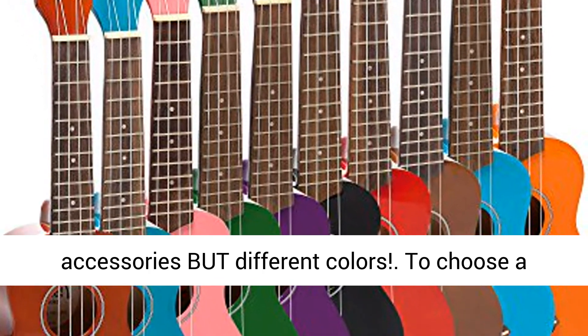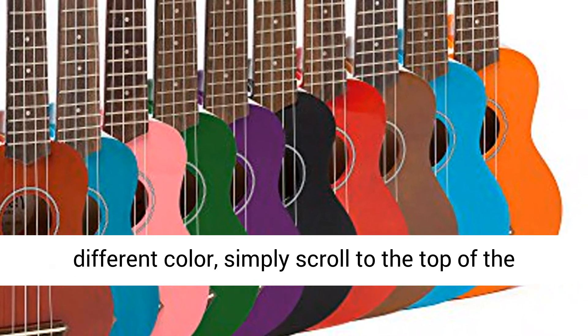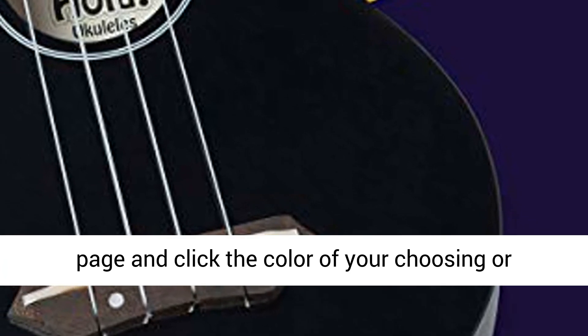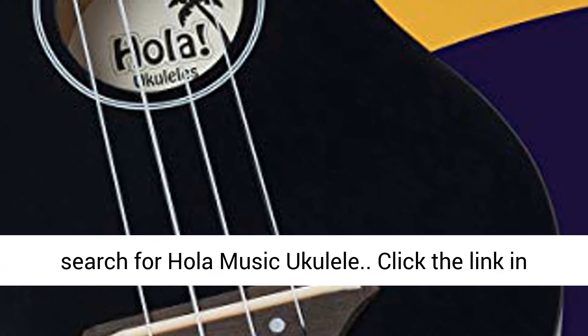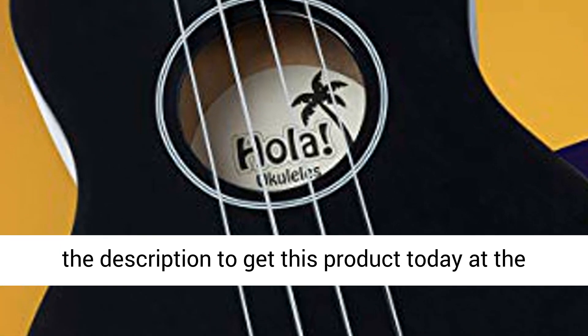Same ukulele, same size, same accessories but different colors. To choose a different color, simply scroll to the top of the page and click the color of your choosing, or search for Hola Music ukulele. Click the link in the description to get this product today at the best price.